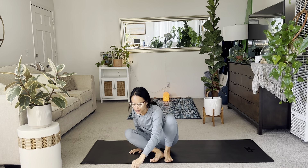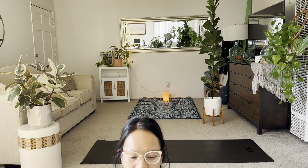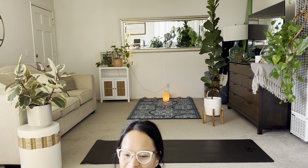Thank you all for being part of that class. I apologize for the sniffles, but I'm on the up and up. Thank you all. And I hope you have a wonderful weekend with all the festivities of the season. Stay safe out there. Healthy. Thank you so much. Yeah, that was a lot of hips.